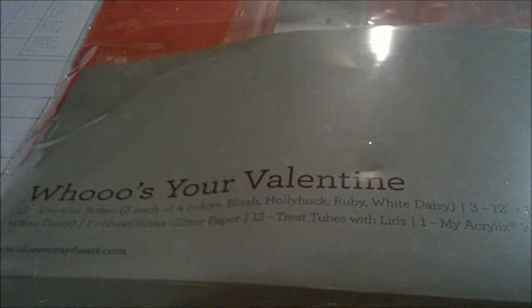Hey everyone, it's Rebecca from ScrapPrincess.com. Today I'm going to show you everything that comes in the Who's Your Valentine kit.